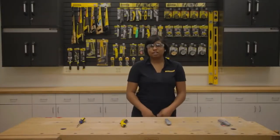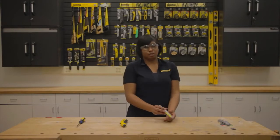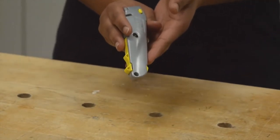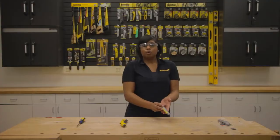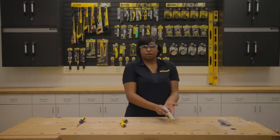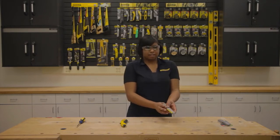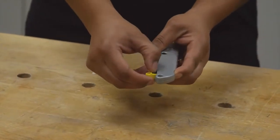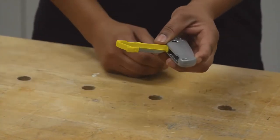Next we have the 10-499 quick change utility knife with a push-button blade change and easy storage access. This is a tool-free blade change design featured in many of our utility knives. To access the blade storage, simply push the release on the back of the knife and the storage will slide out of the bottom.